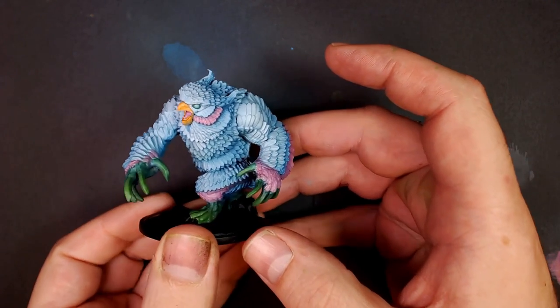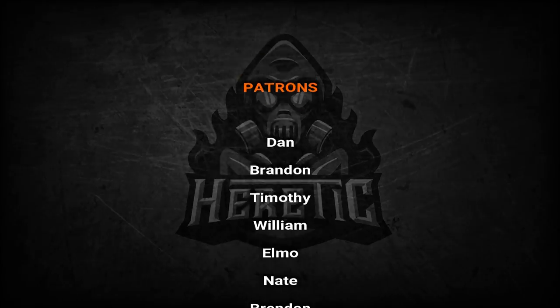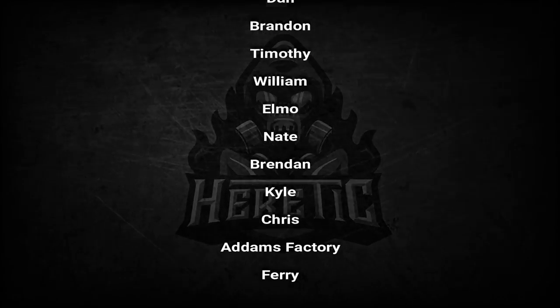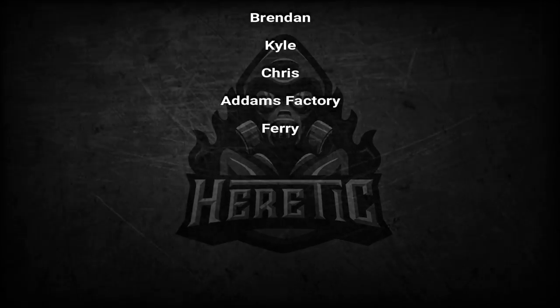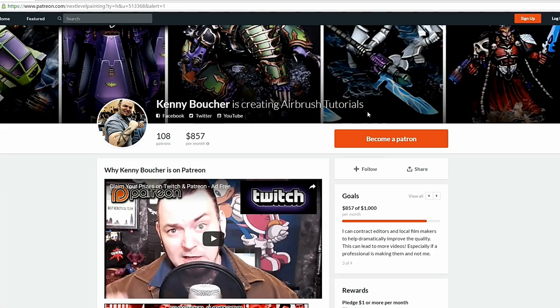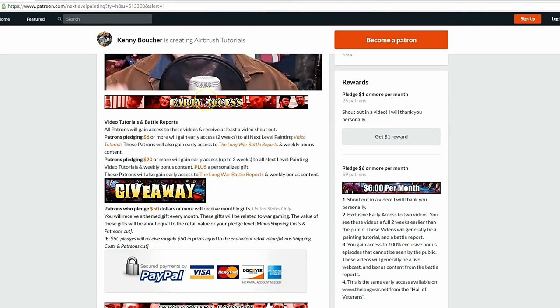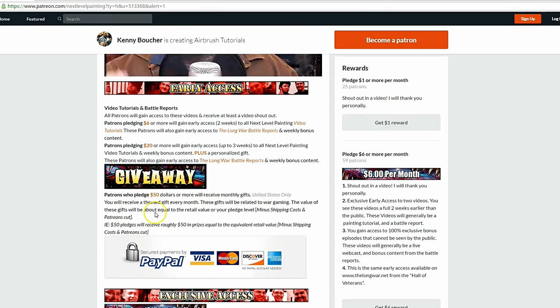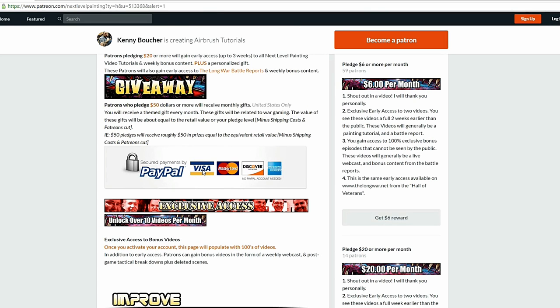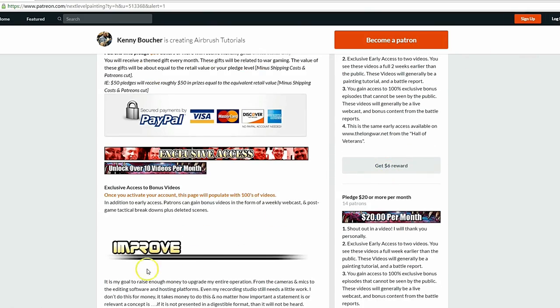Anyway guys, play on, please. If you like these tutorials, check out Next Level Painting on Patreon — become a patron of the arts today. We offer early and exclusive access to our videos and a rewards program for different pledge levels. Patreon is PayPal and credit card secure, so you don't have to worry about that. We use 100% of the money to improve our process.